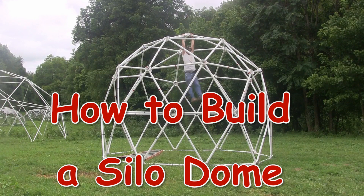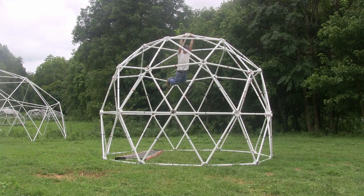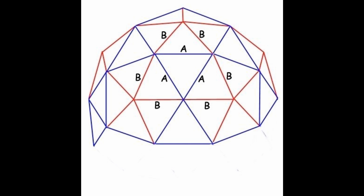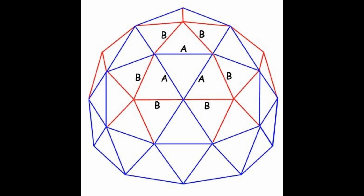ZipTie Domes presents How to Build a Silo Dome. A silo dome is a standard two-frequency geodesic dome built on top of a vertical silo section of 30 blue struts and 10 blue hubs.